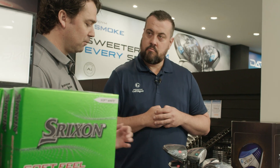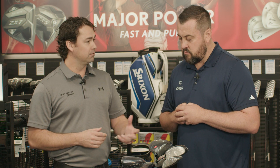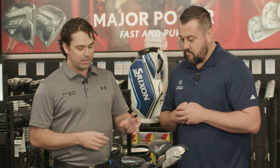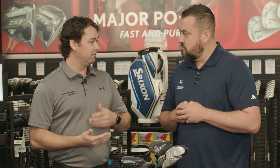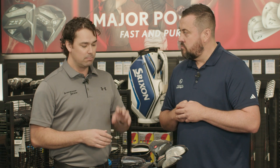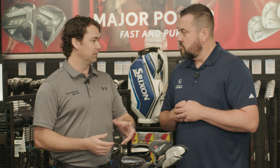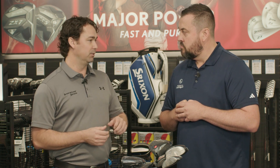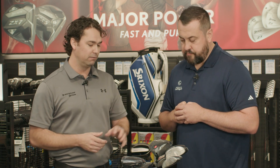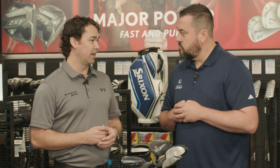We do have a driver called X, which is suited for faster swing speed golfers, featuring all that same technology we spoke about. But it has a slightly heavier, stronger shaft and looks really, really good as well. The performance is there to complement someone who wants all this forgiveness, sound, and looks, but also wants something a little bit stiffer and better suited for their game. So it caters for everyone looking for that extra game improvement.